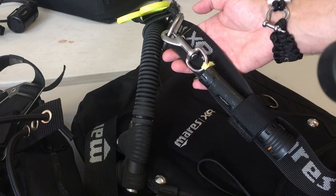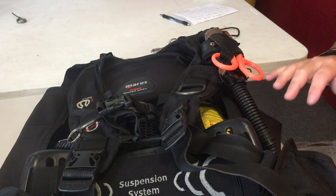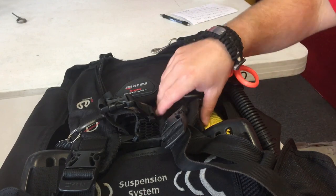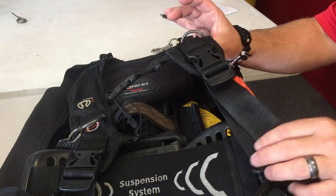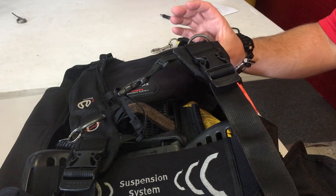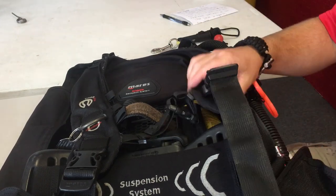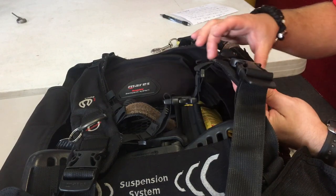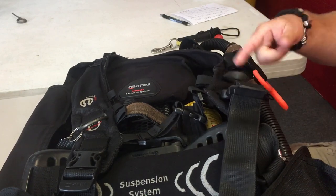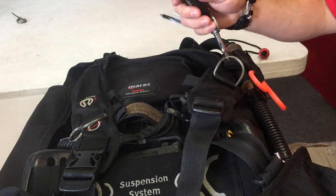Now on a recreational style BCD, I'll show you how I secure my spare flashlight so it's not dangling. This more conventional BCD has a couple of differences from the other two systems — the strap comes up through a tightening buckle with moving parts, and the shoulder strap is wider and made of different material than the backplate and wing style. But I still have an accessory D-ring where I can easily clip off the flashlight. We still need to prevent it from dangling without hindering the system itself.